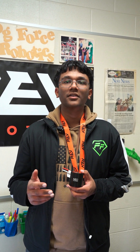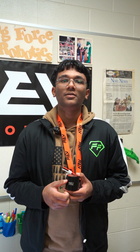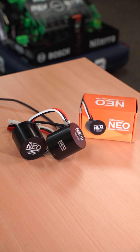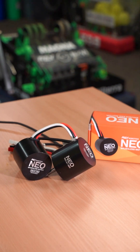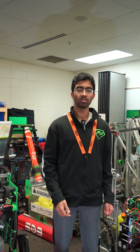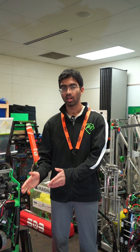Hi everyone. As we start building our robot for the 2025 season, we are using the NEO Brushless Motor Version 1.1 from REV. It is specially designed for FRC robots and is easily compatible with many other parts like Max Planetary. It's extremely easy to implement. The NEO motors are sturdy, reliable, and powerful. They have a high power density because of their compact size and reduced weight.